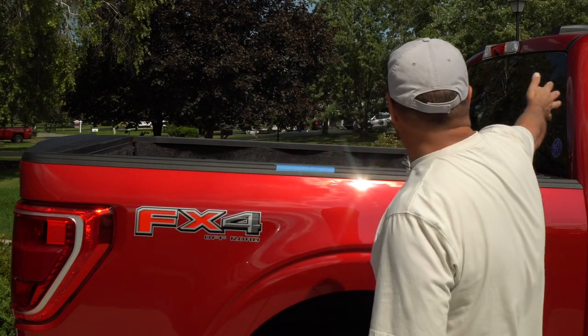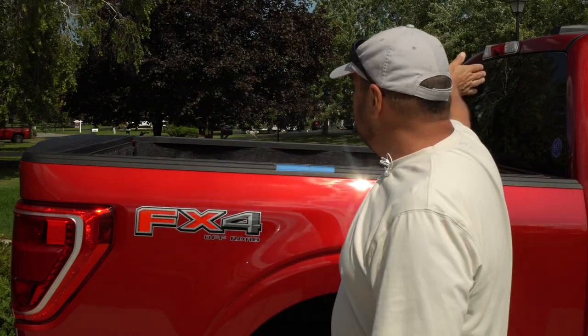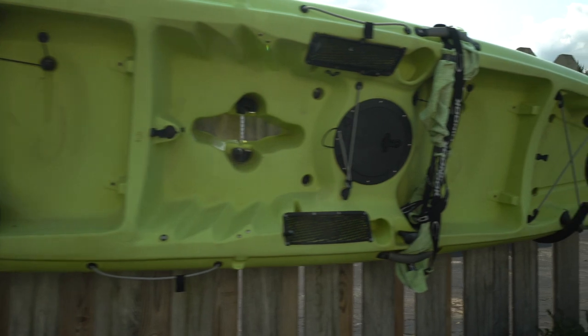In this video we're going to address an issue that we have with this truck: we don't have a way to carry our kayak. There's nothing here to support the kayak when I'm towing the trailer, because the kayak is 14 feet long and it has to extend over the cab of the truck. So we need to add a rack system or something to it.